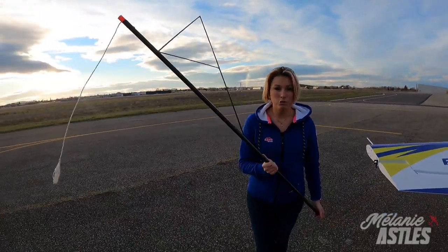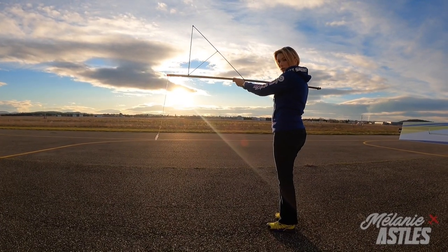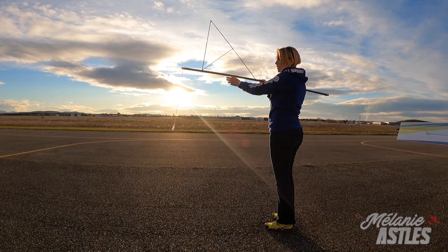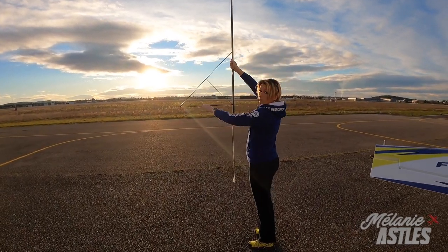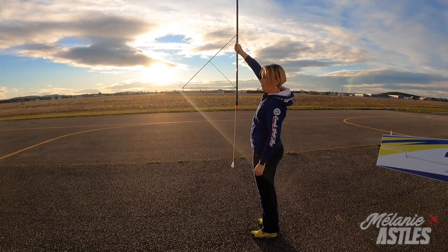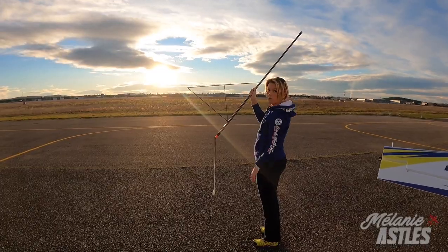Normally on the aircraft you have this instrument — it's a triangle — and it helps you visualize the horizon. This is when we are flying level flight. If I want to fly to the vertical, I will fly up and position this bar on the horizon. The same thing for 45 degrees: I will position this bar at 45 degrees.